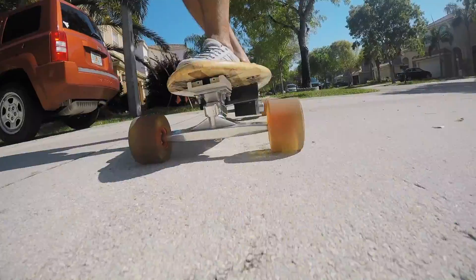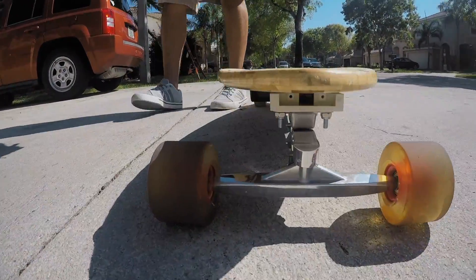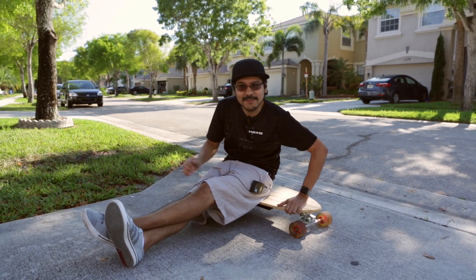I've been testing for about an hour. I started easy but now I'm doing some really hard carves, going over pavement and speed bumps. I'm pretty confident this thing's going to hold up, so let's go ahead and install the electronics.